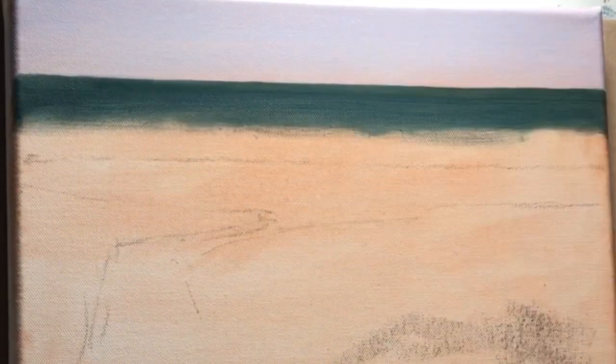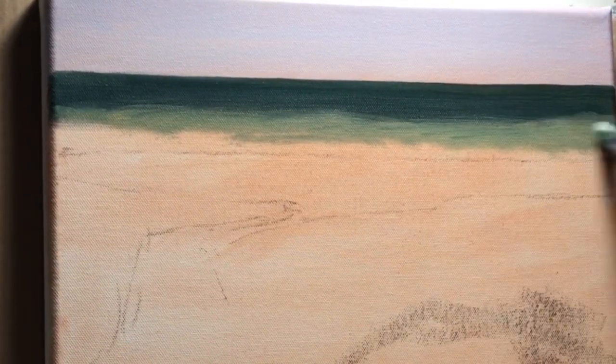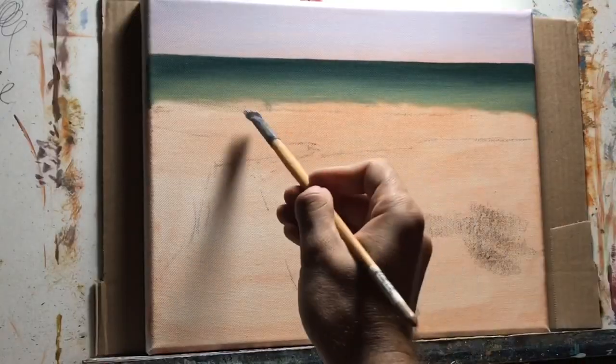Look at the sky again — you can see some of that base color coming through from toning the canvas. This is the result I was looking for, since the majority of this painting is going to be an orange color.